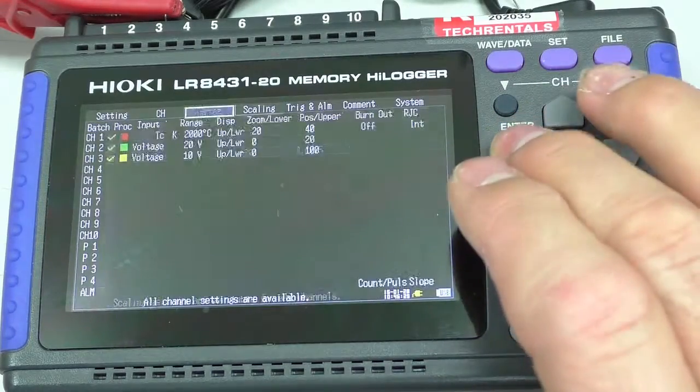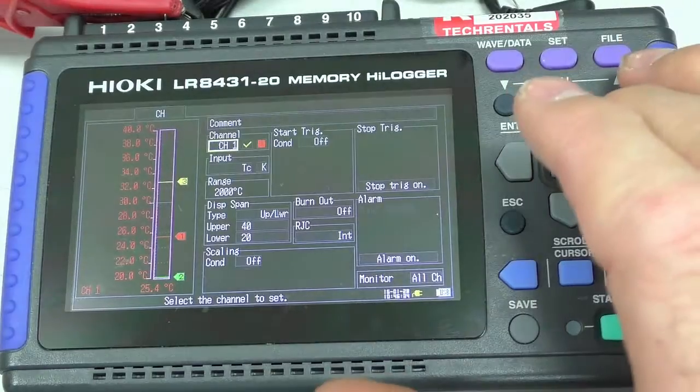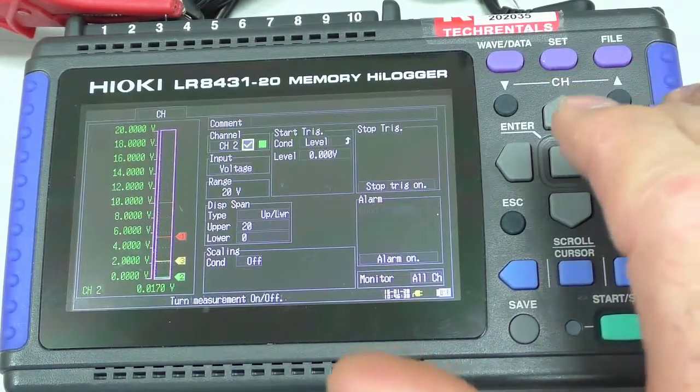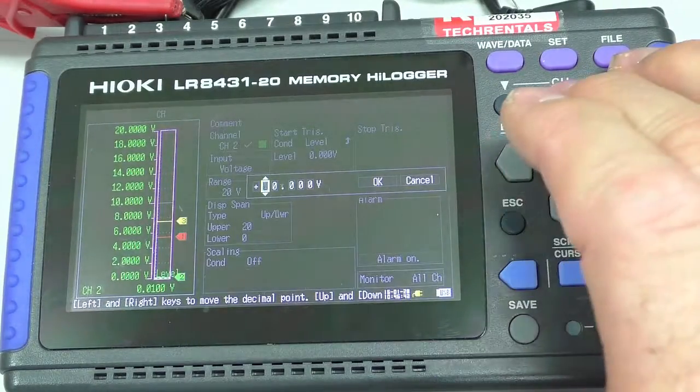If we come back to the channel, we can set the level. At the moment the trigger is only looking at channel 1, so I'm going to come up here and set the level. I'm going to set the level at about 10 volts.